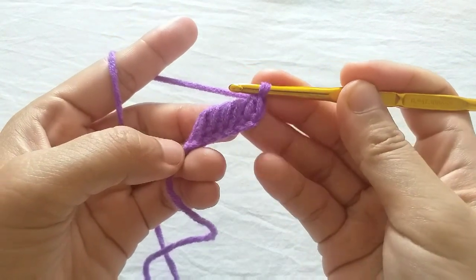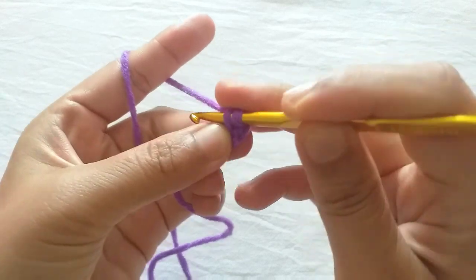Then make a slip stitch through each of these six front loops.